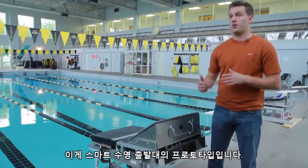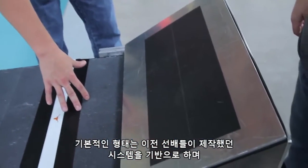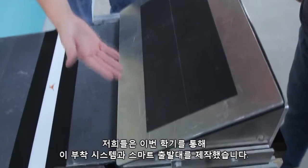This is our smart starting block prototype. This base right here is what we inherited from two previous design groups. And what we were tasked with this semester was designing this attachment system as well as this smart wedge.